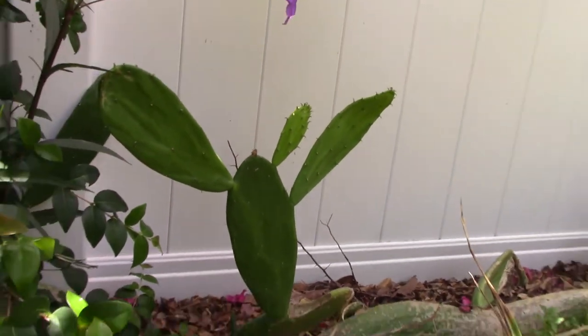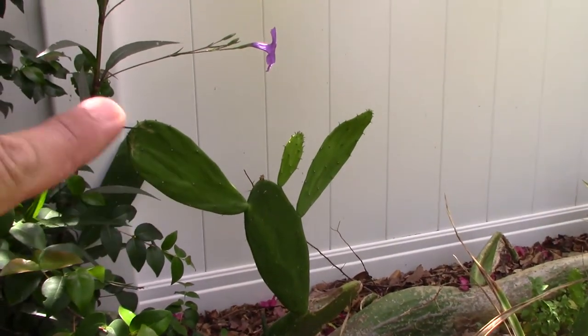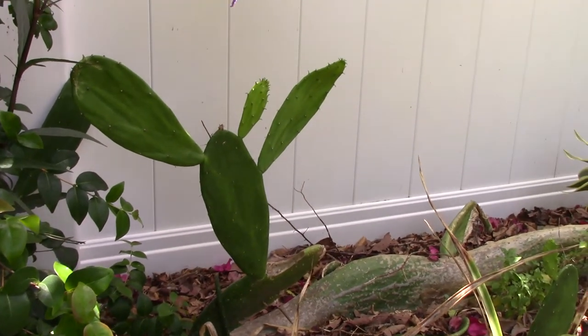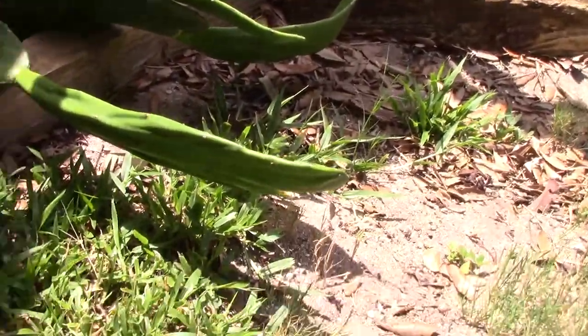Sometimes I call these the Disney World cactus because a lot of times it'll grow like two ears like a mouse — being in Florida, that's our point of reference. This gives you an idea of that. But certainly a lot of the cuttings you get are like that. Look, it looks like a Mickey Mouse looking down in the dirt.